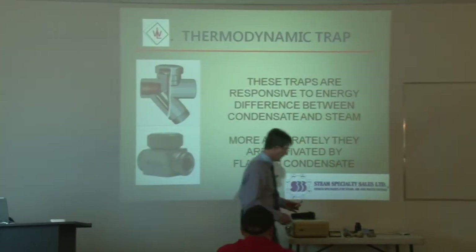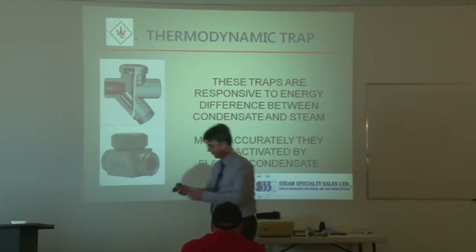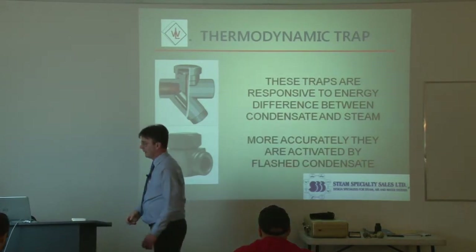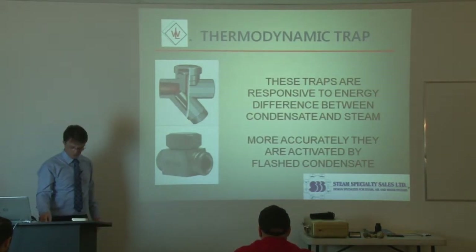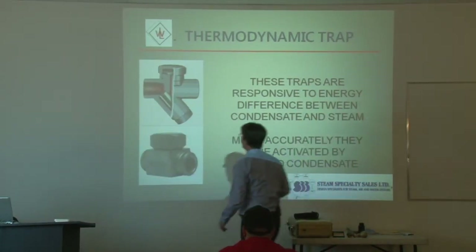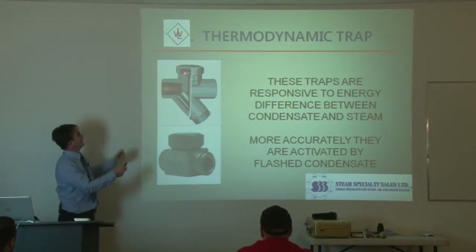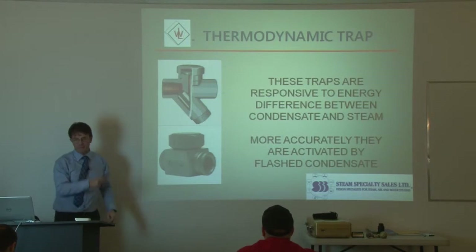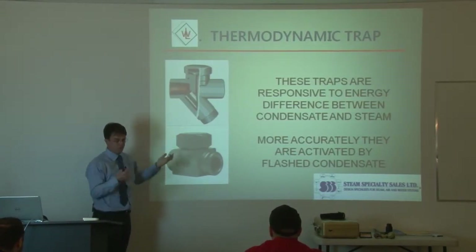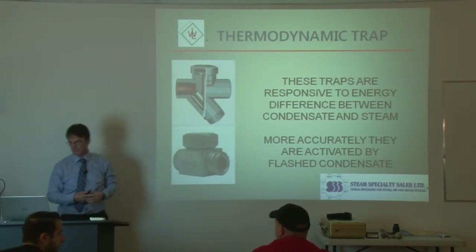Next we'll talk about thermodynamic traps. This is not one of our traps, it's one of our competitors, but it's a thermodynamic trap nonetheless. One of the big advantages of a thermodynamic is that it only has one moving piece. It has a fixed seat, which is actually part of the body of the trap, and there's just that one disc that goes up and down. Sometimes people confuse these with thermostatic — they're two different types of traps. There's thermodynamic and thermostatic; they're completely different traps.